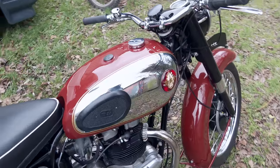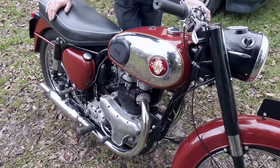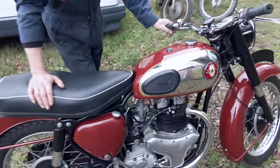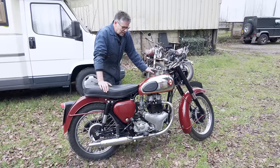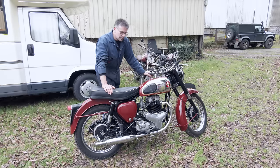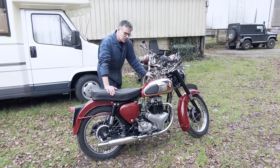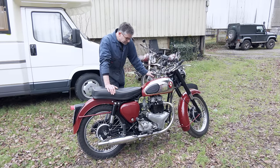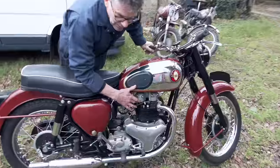Now this bike - what happened here is there was a friend of the family who was restoring this bike and he sadly passed away. The bike really wasn't completely finished and it eventually came into the hands of the present customer who wanted to have the bike on the road. He managed to get it going and rode it to the funeral. But it had issues: not charging, gear selection, a few other things, bad oil leaks.